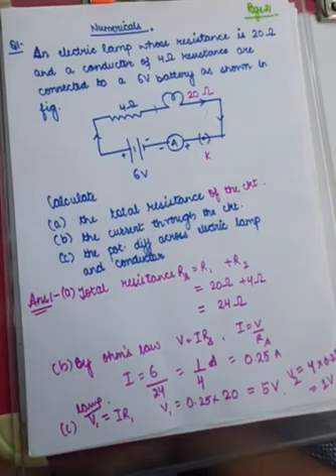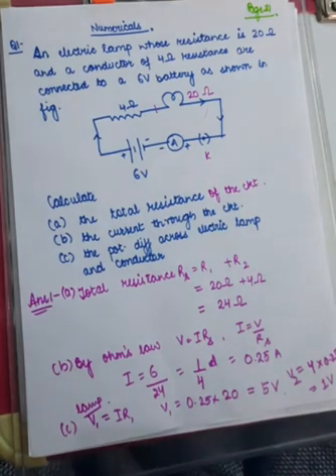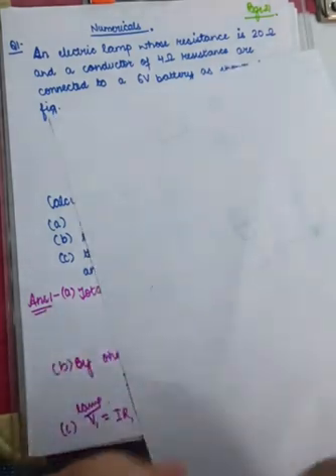Good morning dear students. In this video we are going to continue our discussion on electricity. So far we have discussed the combinations in which resistances can be connected. We studied that resistances can be connected in a series combination, and also in a parallel combination.